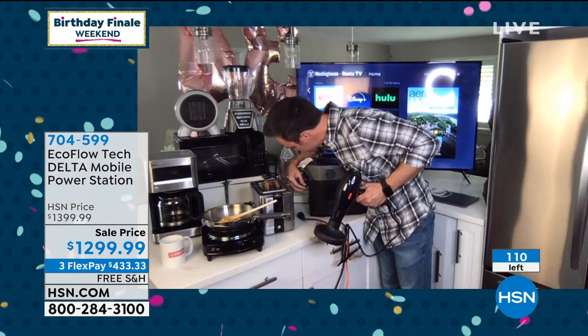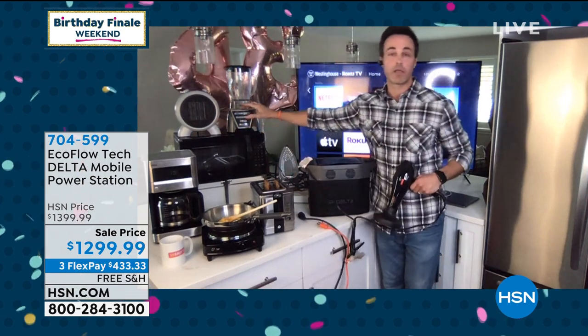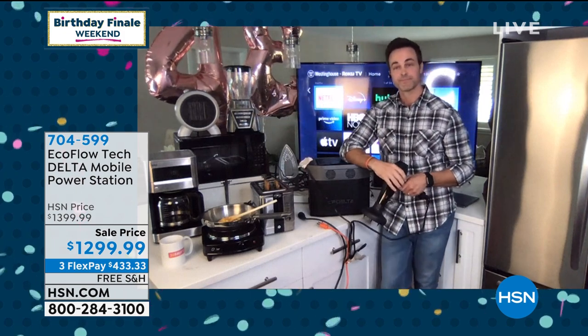I know we've got to go, so check it out — nice in my smoothie. We're good to go. You are the best. I can't thank you enough for showing us all the power. That was incredible. You must have an empty garage right now with all the things that you pulled into your kitchen — a very full house, for sure.